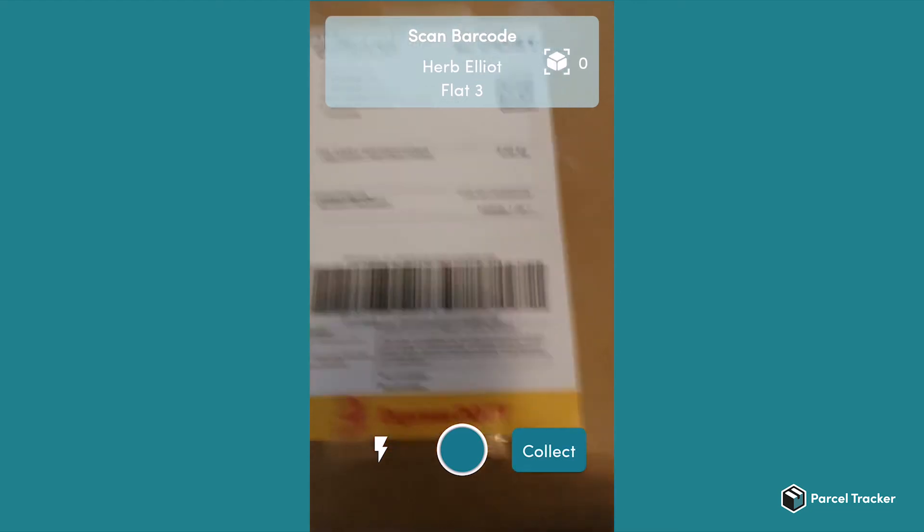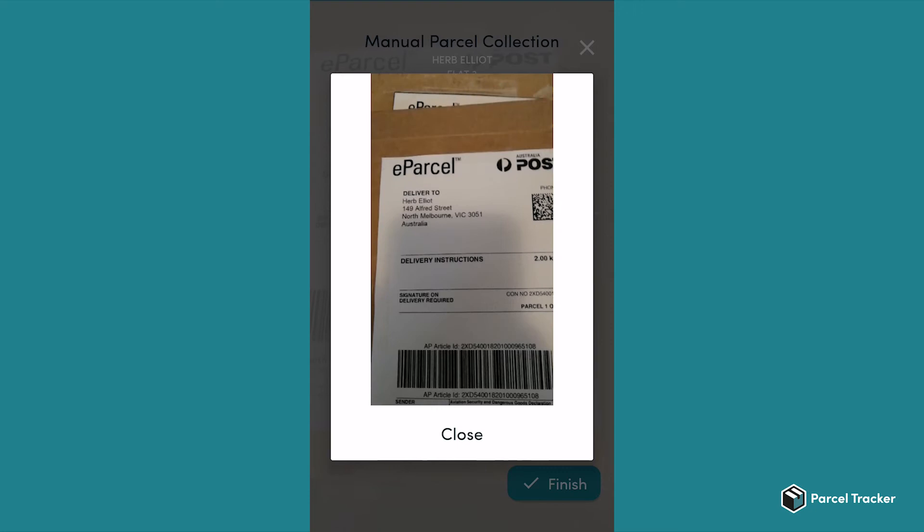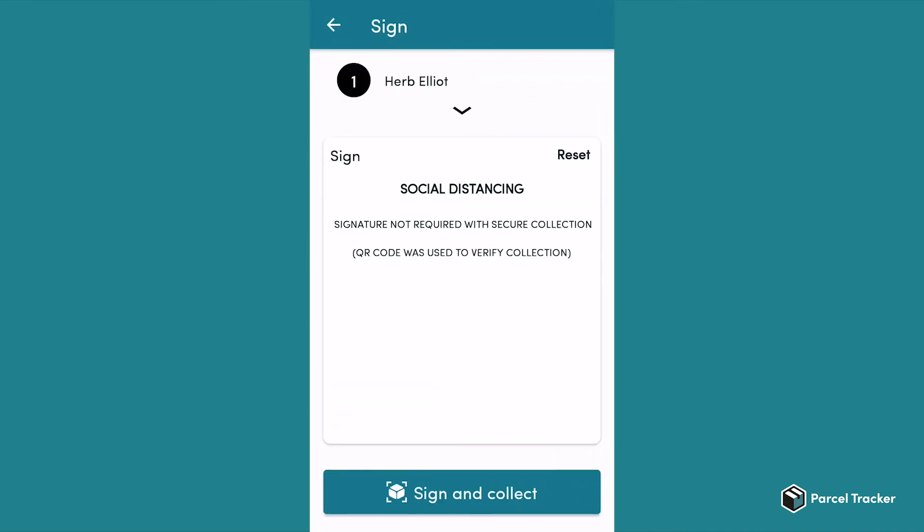Alternatively, you can also click on the top right to select the parcels you are logging out. By pressing longer on an individual parcel, a picture of the parcel pops up. This picture only shows if you have taken a picture of the recipient's name or barcode. After having selected the parcels to log out, click on Collect and you can hand over the parcels.